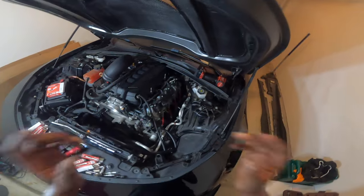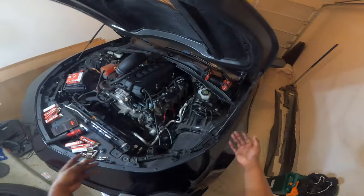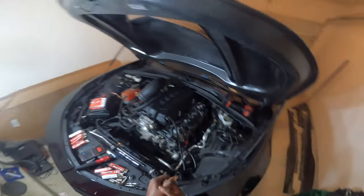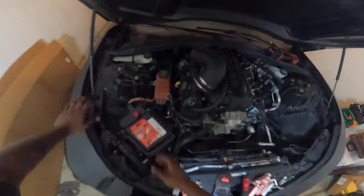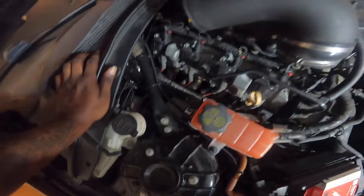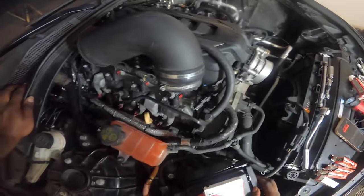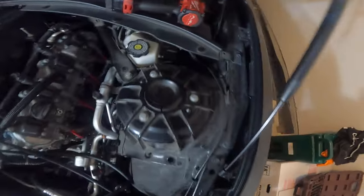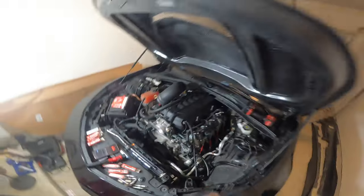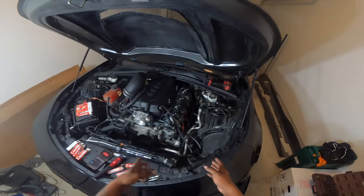Alright y'all, the driver side is now complete. All I got to do is connect all the spark plug wires, reconnect everything else I took off, and then move on to the passenger side. We are halfway completed with the job. I'm not gonna lie, this passenger side does have me a little on edge just because these spark plugs are looking mighty interesting to get to.